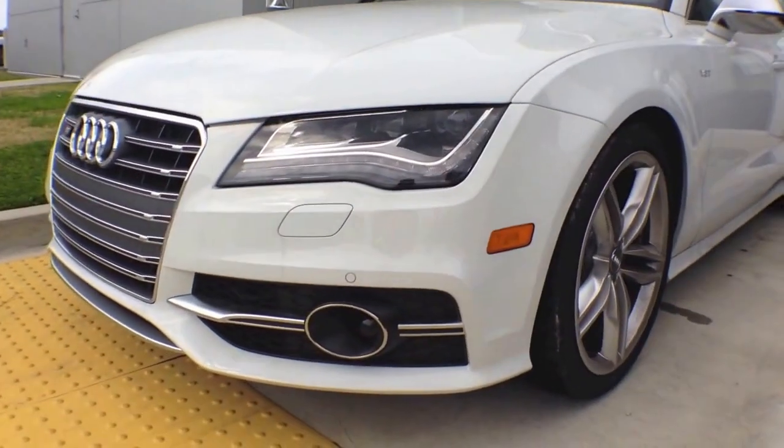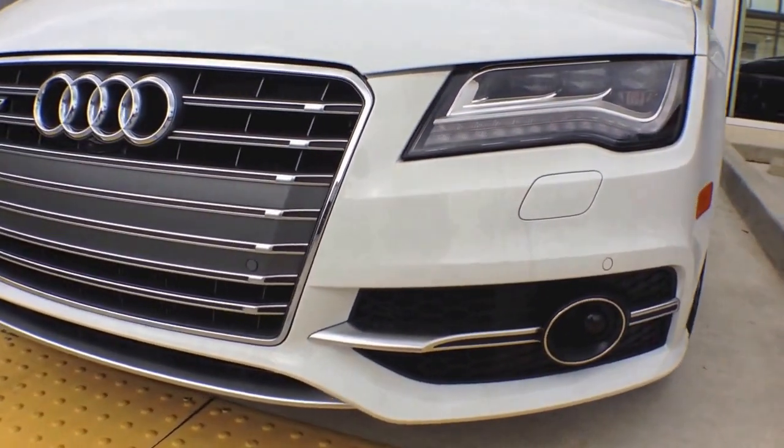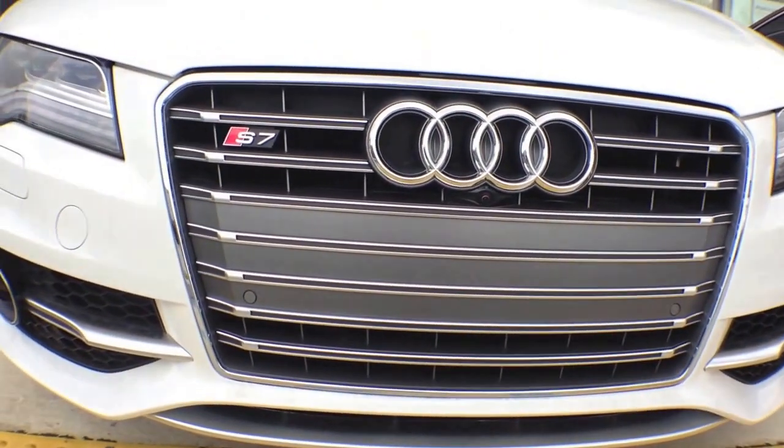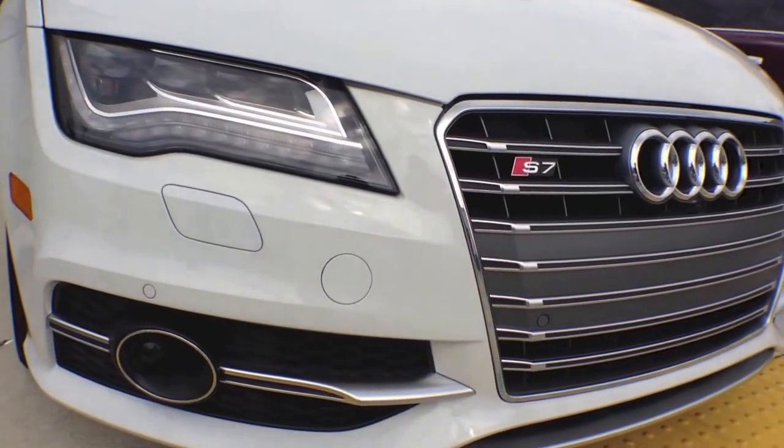The 2014 Audi S7 has Xenon plus adaptive headlights, and as you can see it is also loaded with LED daytime running lights.